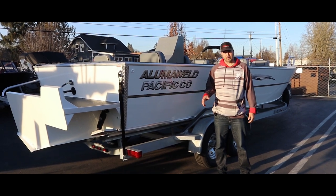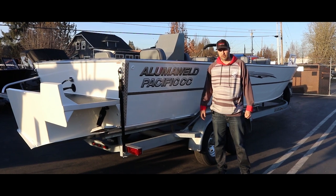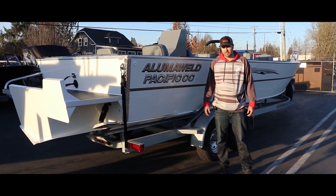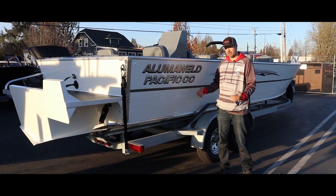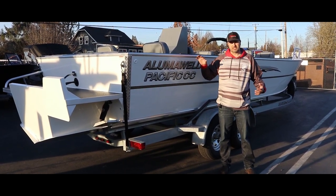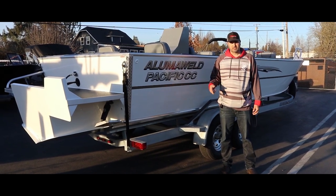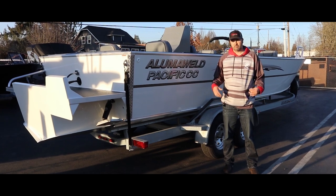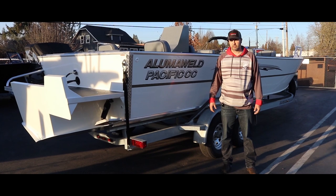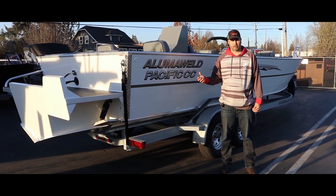I'm going to take a minute to walk you guys around this new 26-foot Alumiwell Pacific. It's a boat that was special ordered in for a customer — it just got here from the factory. It's a great big open fishing platform that still gives you the offshore bracket and the deep V for a good comfortable ride in the ocean, bays, and rougher river conditions. You'll see a lot of our guides running this boat and also quite a few private parties that spend a lot of time out on the water.